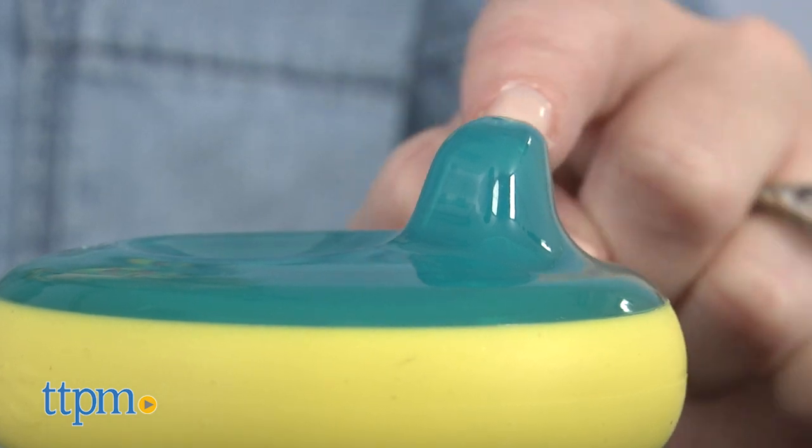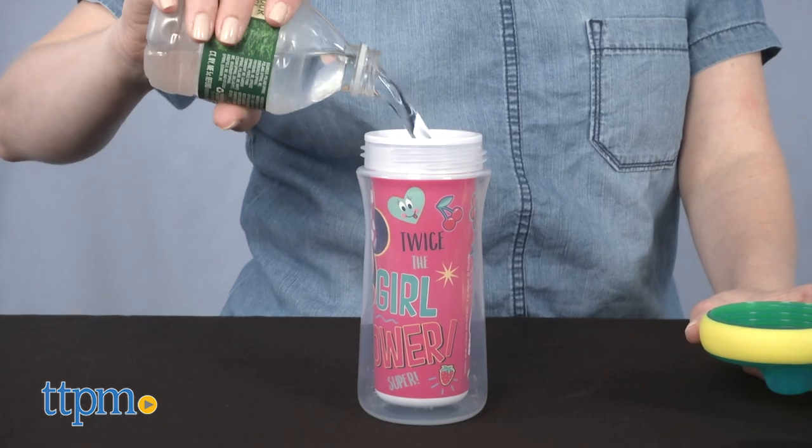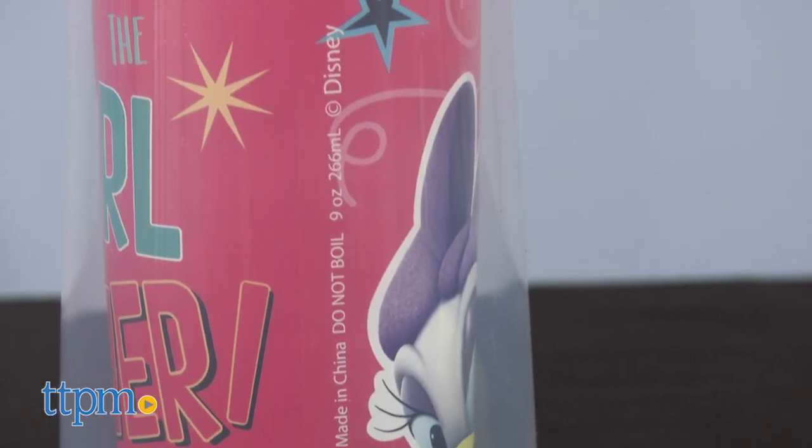These sippy cups have a hard, bite-resistant spout that helps a child transition to an open cup. Each cup holds 9 ounces, and insulated walls keep drinks cooler for longer.